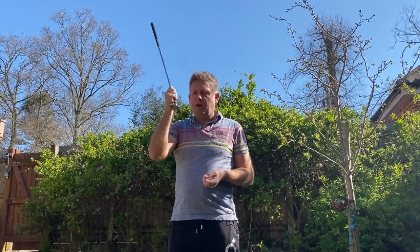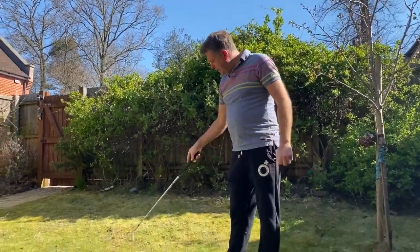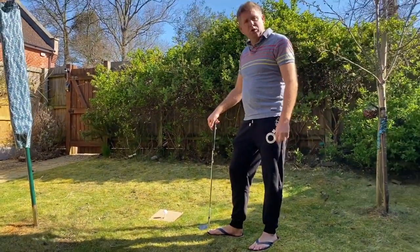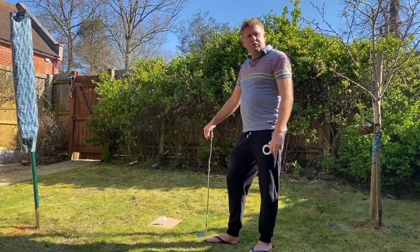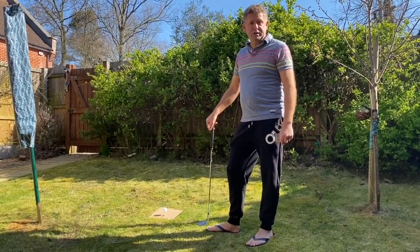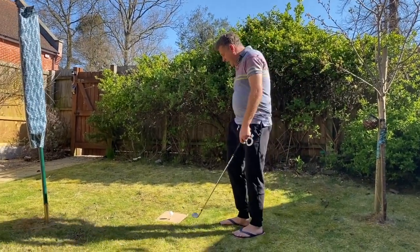Especially if you've had a golf course which doesn't have a great deal of sand in the bunkers. What we're going to do here — I'm going to show you how to play the shot. We've got a bit of cardboard pegged in the four corners onto the grass, just so I don't ruin my lovely mossy grass. You can just put the peg into the grass if you want. We've got a t-peg and we've got a ball up top.